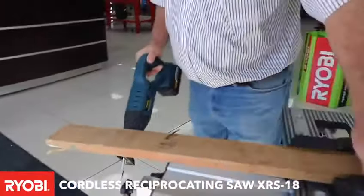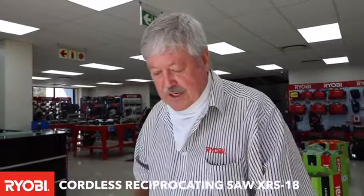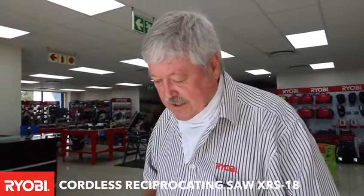So you can cut wood with it, steel, PVC — and especially if the PVC is sticking out like this, you can cut it off cleanly.